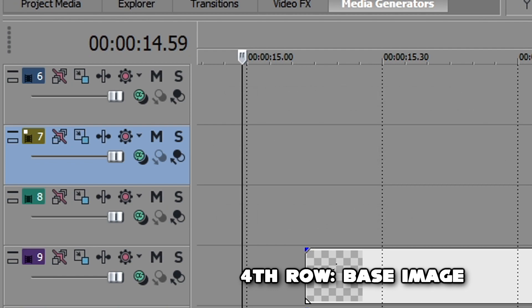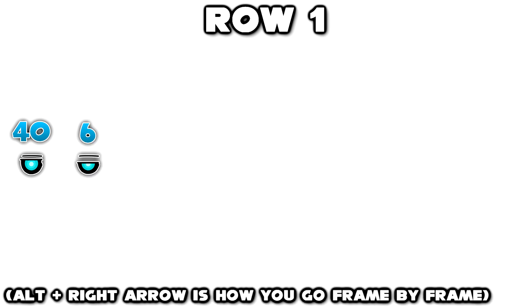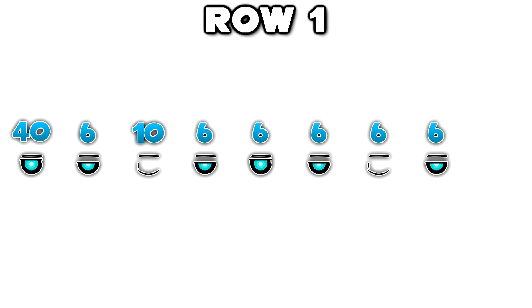Go ahead and put your base in the fourth row since we're not doing anything with that. Then move on to the first row. The eye open image lasts 40 frames, eye slightly closed for 6 frames, eye closed for 10 frames, eye slightly closed for 6 frames, eye open for 6 frames, eye slightly closed for 6 frames, eye closed for 6 frames, eye slightly closed for 6 frames, then eye open for 40 frames. I'll have an image on screen showing how it should look to make it easier to understand.